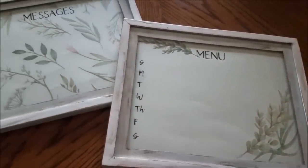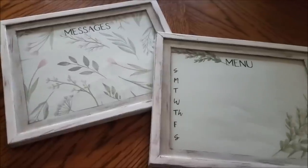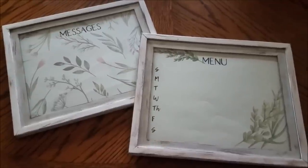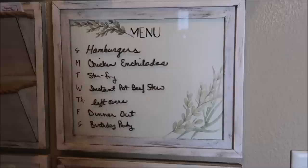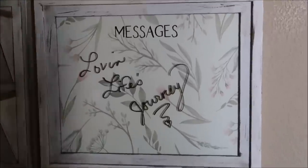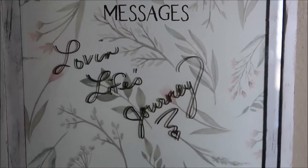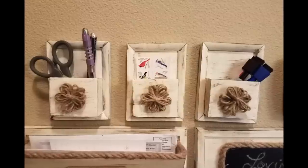If you'd like to use my printables for these menu and message boards, you can find the links in the description box below to download those. I got the little dry erase markers from Dollar Tree — they have the eraser right on the end — and those are in the little pocket I made, right there easy to use with the eraser right there as well.